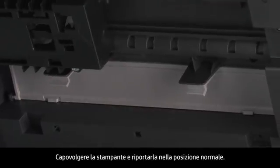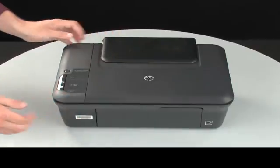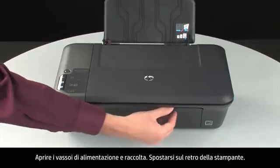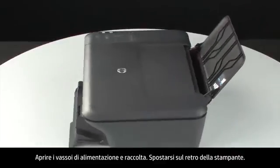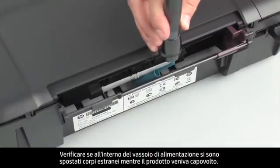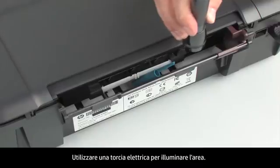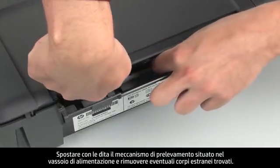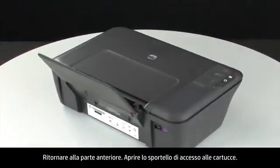Turn the printer over and return it to its normal position. Open the input and output trays. Turn to the back of the printer. Look inside the input tray for any foreign objects that might have shifted when the printer was turned over. Use a flashlight to illuminate the area. Use your fingers to move the pick mechanism located inside the input tray and remove any foreign objects that are found.